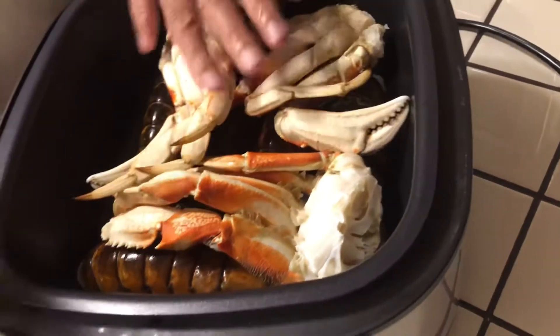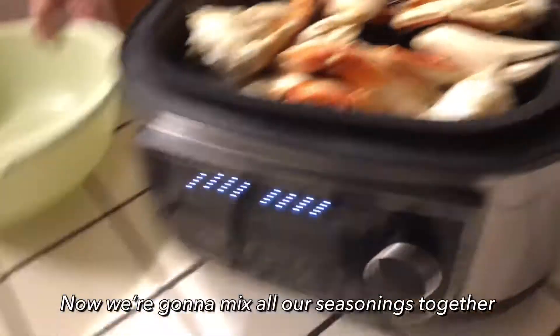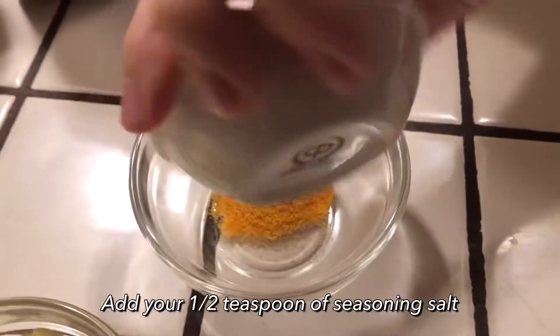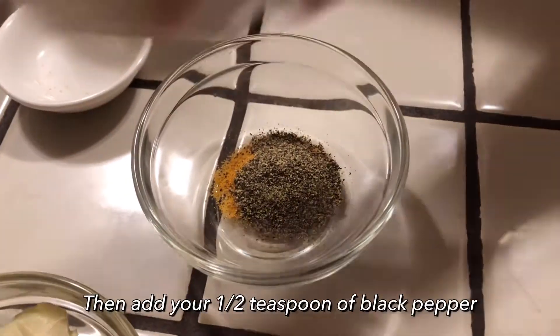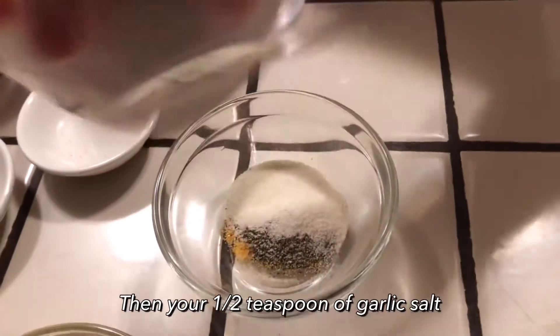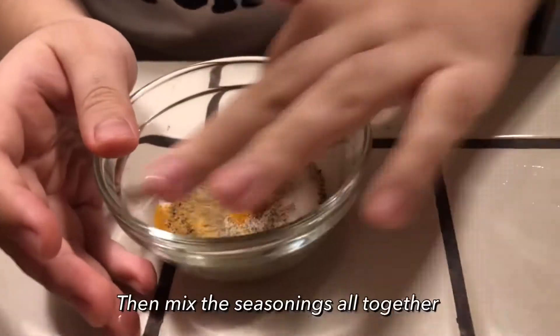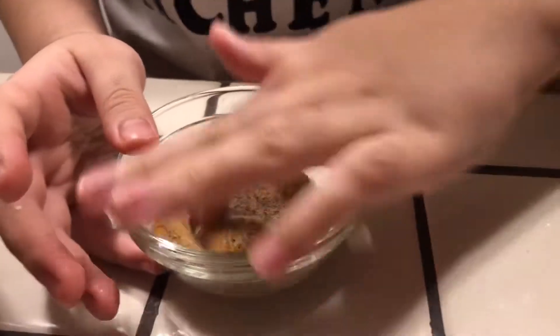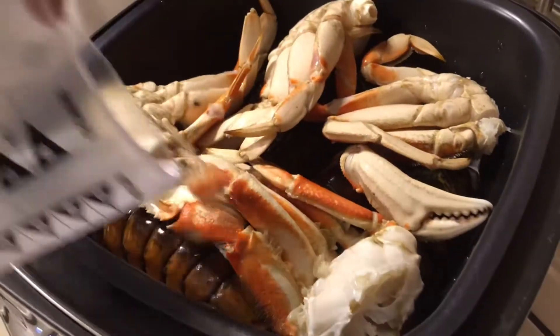Lay it in like that. So what we're going to do now — my son is going to mix up all the seasoning together. So I'm putting all the seasoning in, then mix it together. You can mix it with your hands. In the meantime, I'm going to pour these two cups of water all over like this — just pour it in.